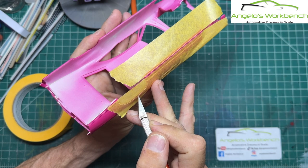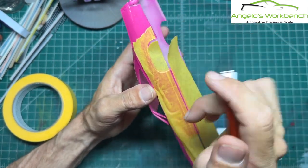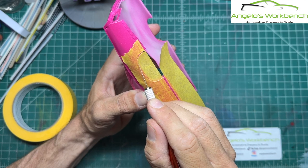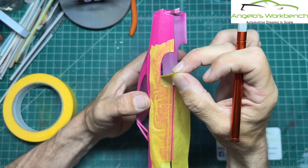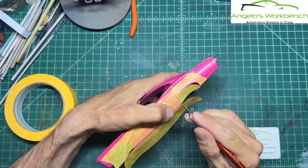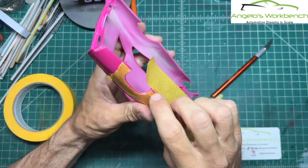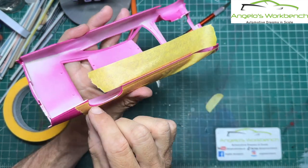I'm always nervous about this because one stray move of that razor blade and you have a big scratch in your model car body. It might need a new blade — this should be cutting the tape a lot easier, requiring too much pressure for my liking. Blades are cheap enough; you get a ton of them for $10 or less.